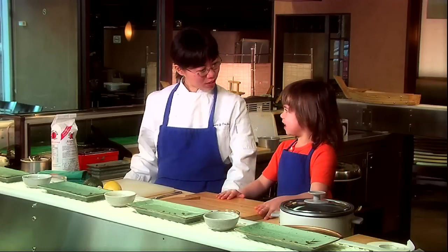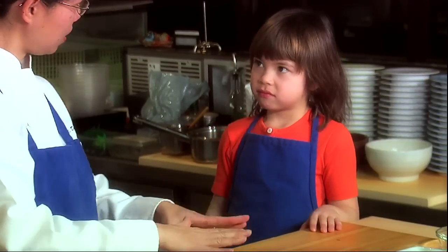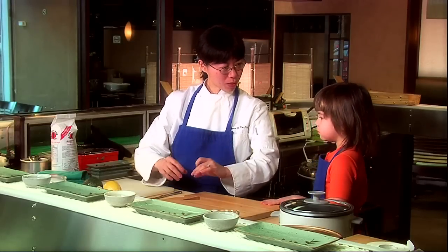Emily, do you know what sushi is? Wrapped up fish. That's very close. We have fish, we have seaweed, and we have rice. That's all together, wrapped up.